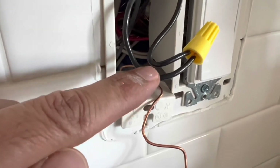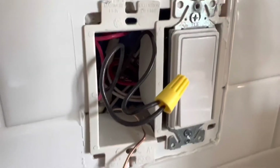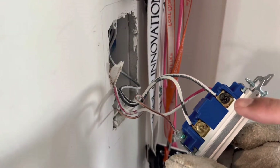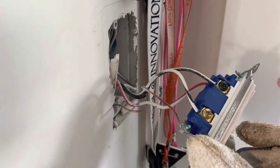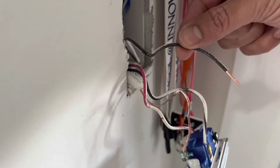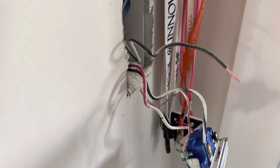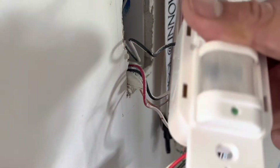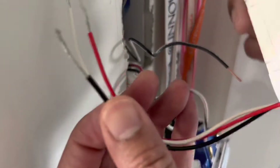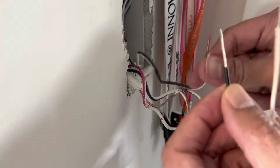I have connected the black wire, which was the live wire, to the black runner wire which will be going to that other switch. Now this black wire coming from that other switch — since it is bringing power — will be connected to the black wire of this switch because this needs power to run. Just connecting these two together.